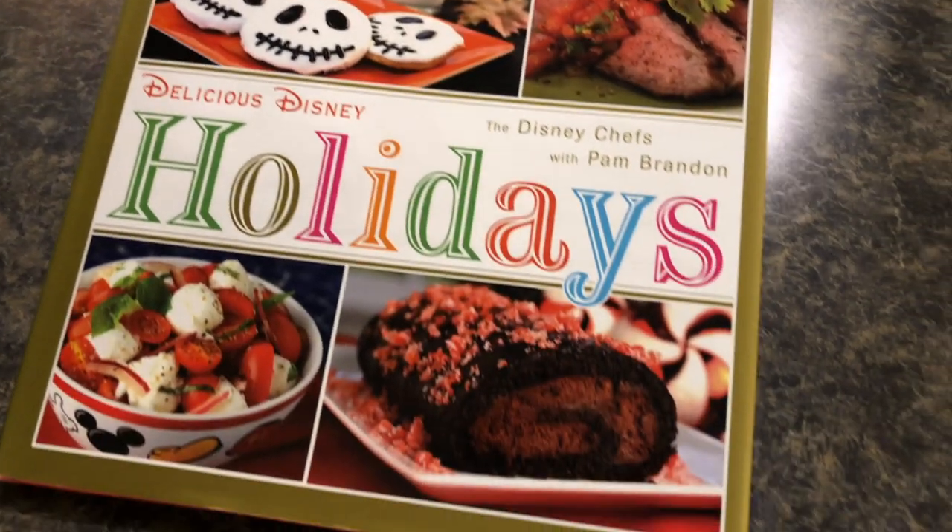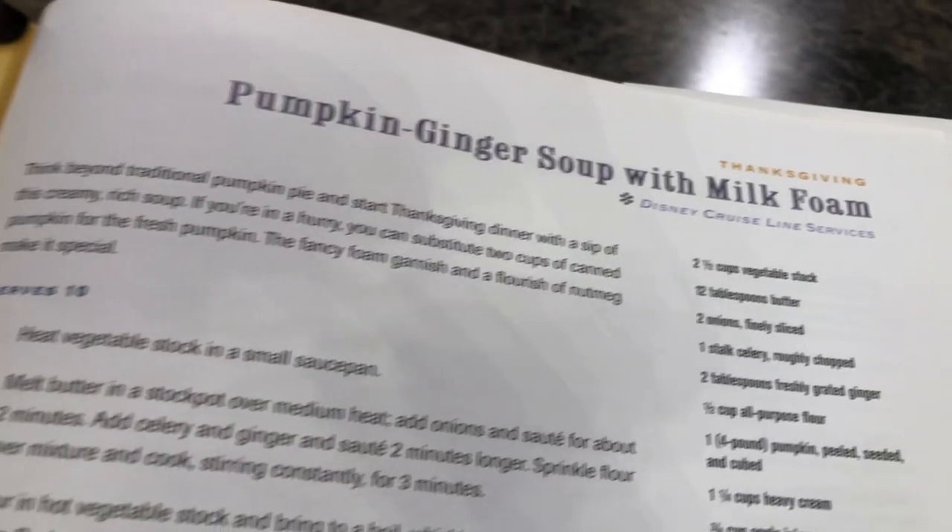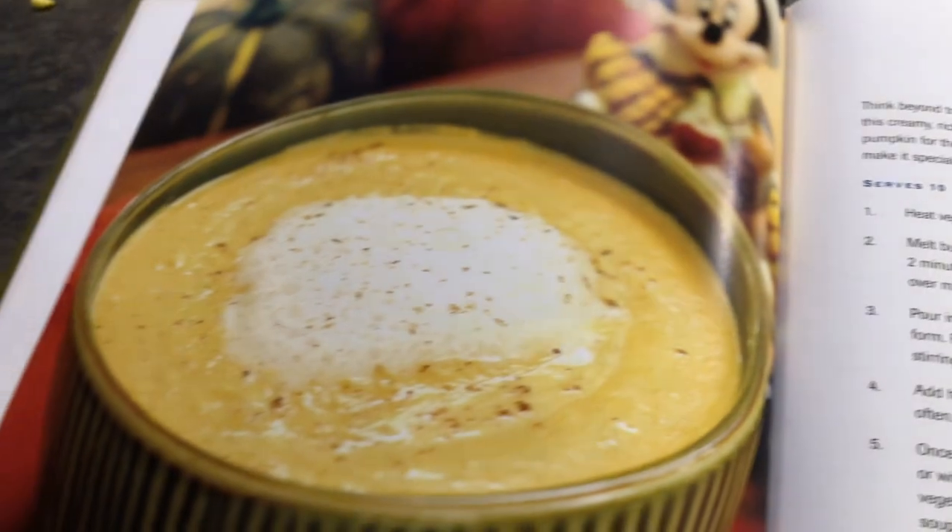Today's recipe comes from the Delicious Disney Holidays cookbook. For Thanksgiving we're going to be making the pumpkin ginger soup with milk foam. According to the cookbook, you'll find this recipe on the Disney Cruise Line services.